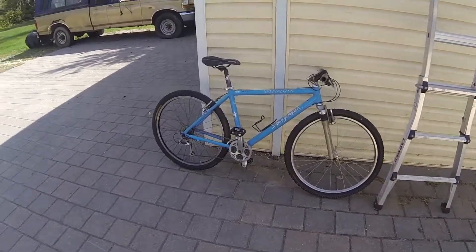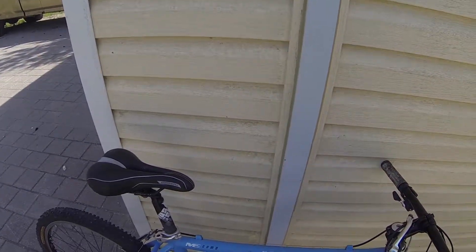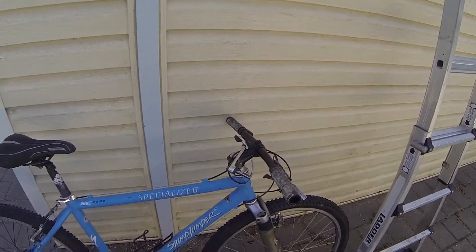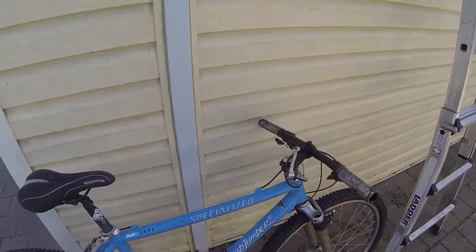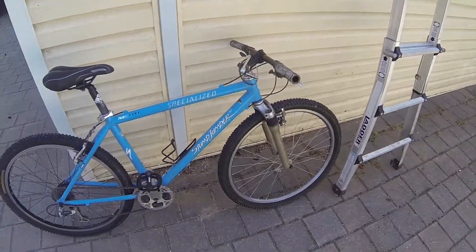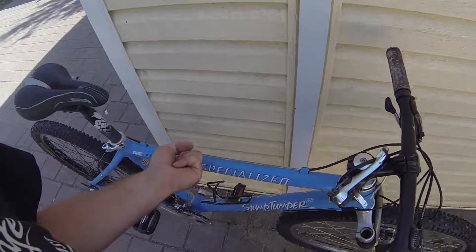So if you're wondering what this bike is, it's a 1996 Specialized Stump Jumper M2 Comp. It is made of 6061 aluminum, and it is extremely light.